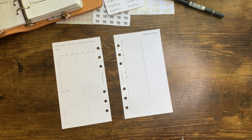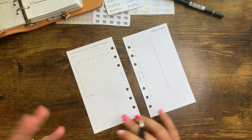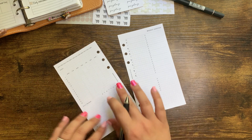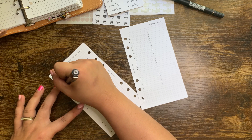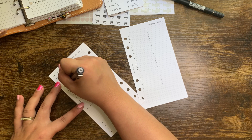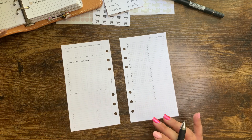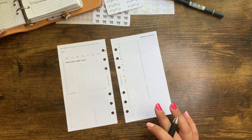The first thing I want to do is fill in the daily schedule things. My schedules don't really change, so I'm just going to fill in what is going on. I work about 7:30 to 3:30, so I'm just going to do 8 to 3 on here and write 'work' in each of these columns — except for Friday, because I have something and I'm using PTO.